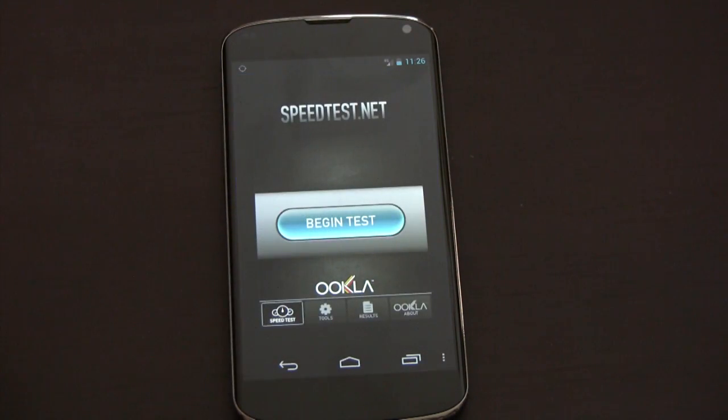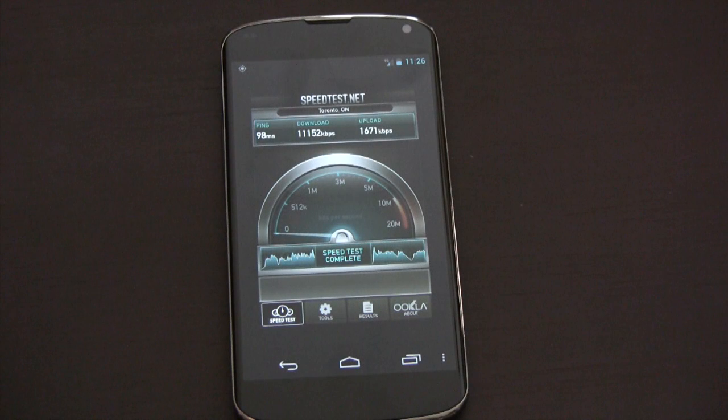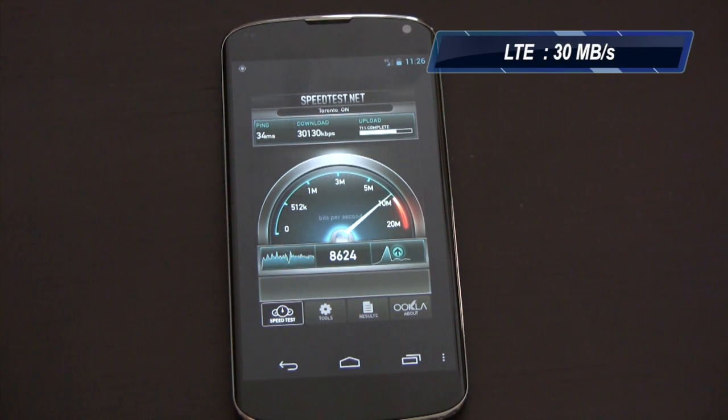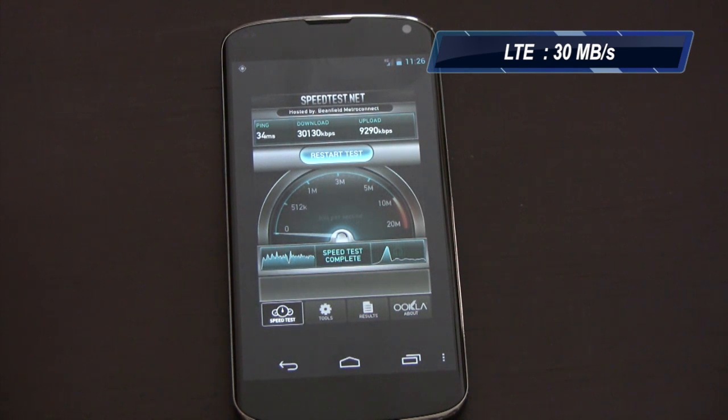Let's try a speed test again. So last time we got just over 11,000. Look at that — 30,000! See how fast that was? Let's try it one more time.